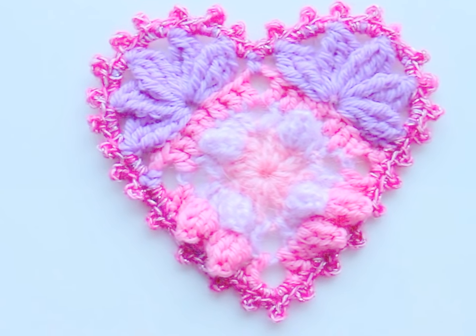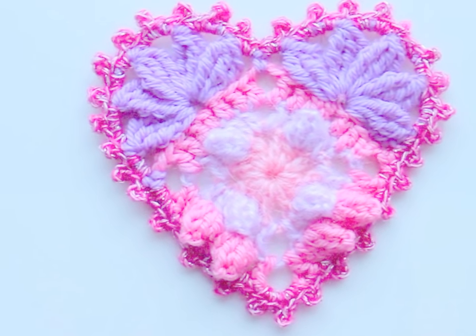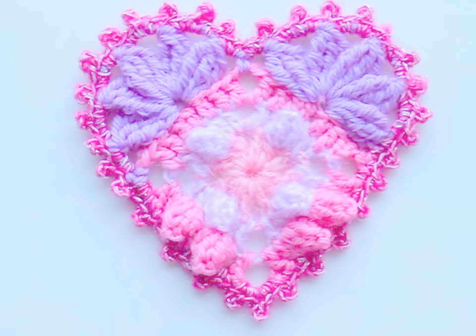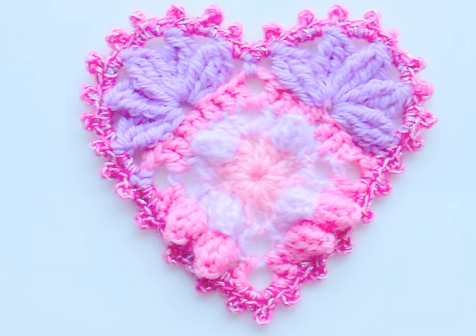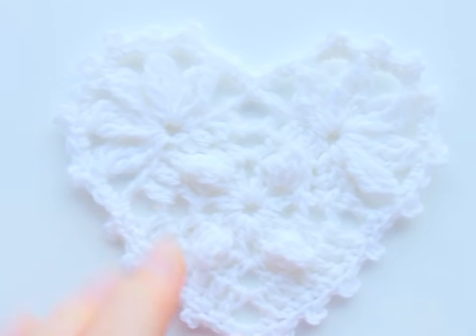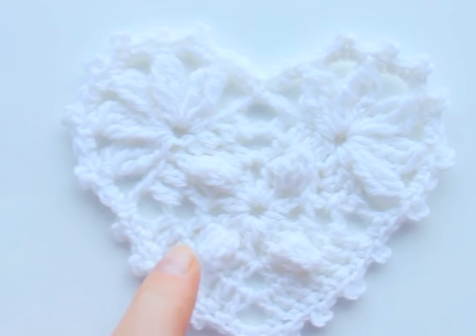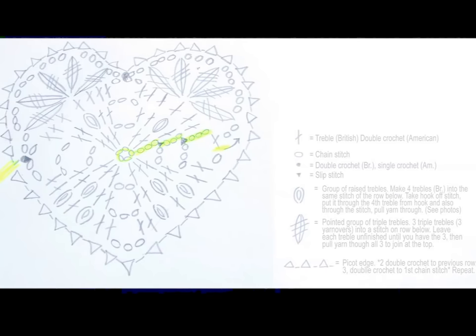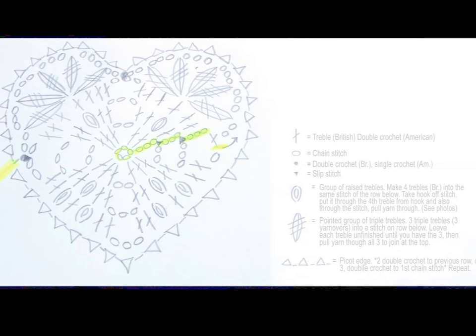This heart looks very different depending on what kind of yarn you use. This one is made out of wool, but if you use thin cotton it looks different again. I have a coloured one and then just a white one — the white one is actually missing some of these bobbles in here. You may prefer to use a chart instead of going through the whole video.